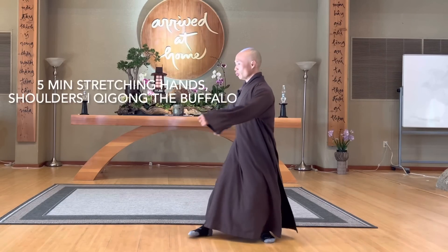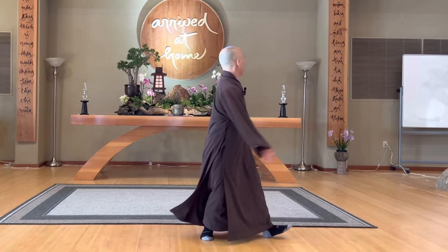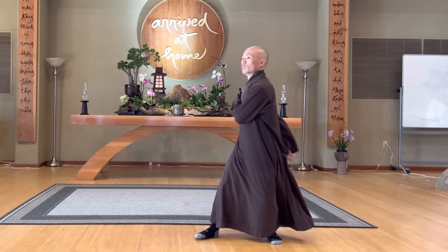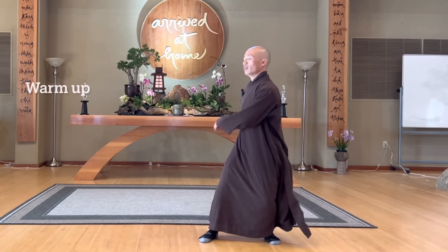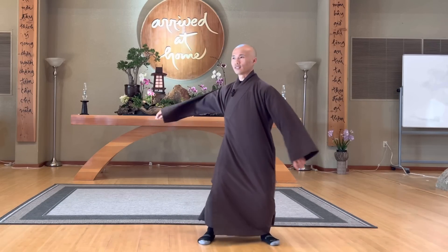Body to the left. One hand touch shoulder, another hand touch your lower back. Inhale, exhale. Bend your knees a little bit to warm up your body. Feel lower back relax, your shoulder relax, and your elbows relax.